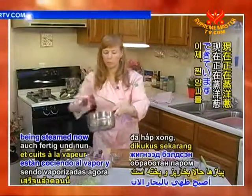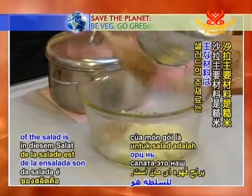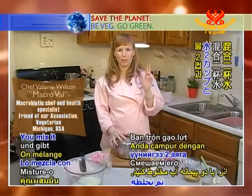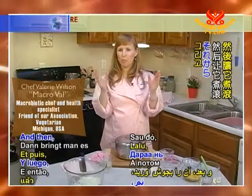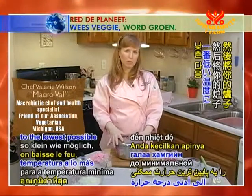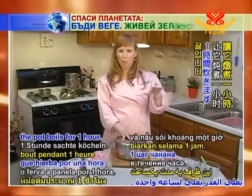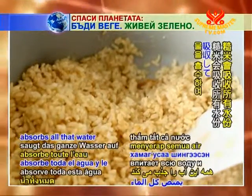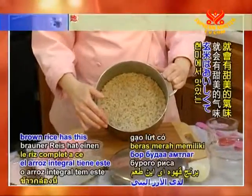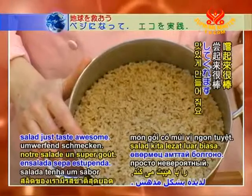The onions are done being steamed now, and we'll put the onions in the bowl. The main ingredient of the salad is our brown rice. You just take one cup of brown rice, mix it with two cups of water, then bring it to a boil. Let it open boil for just a minute, then reduce it to the lowest possible temperature on your stove. Put the lid on it and it simmers for one hour. The brown rice absorbs all that water and comes out perfect every time. Once it's cooked, brown rice has this delicious, sweet flavor — it's going to make our salad taste awesome.